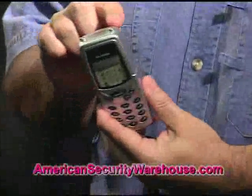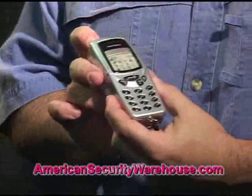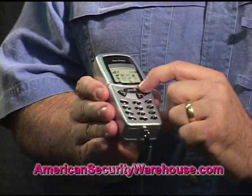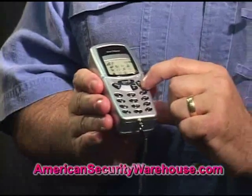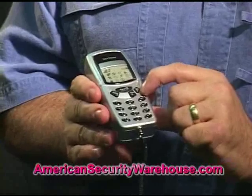You'll notice the metal tongs up here and the LED light. This also comes with an alarm system on it. This is your power on/off switch right there, and there's your alarm button, and they're clearly labeled. There's also the firing mechanism.